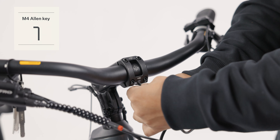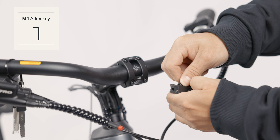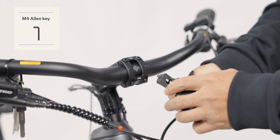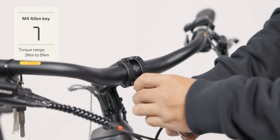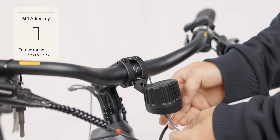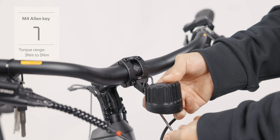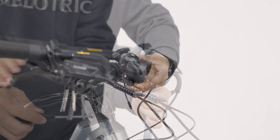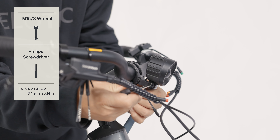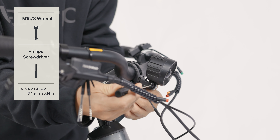Remove the reserve screw from the handlebar stem. Use the M4 Allen key along with the mounting screw to install the front light onto the handlebar. Adjust the position of the front light and tighten the screw. Connect the cables from the light to the bike.